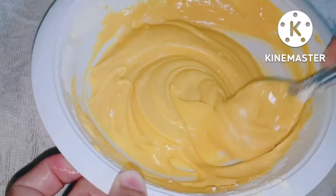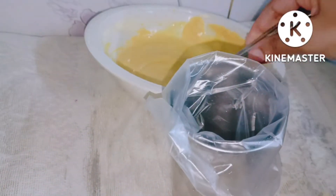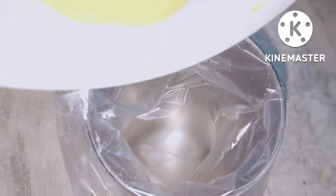We will mix it a little bit and we will save it without any machine, just with the help of a piping bag. I will tell you how to make it and add the recipe using the piping bag.